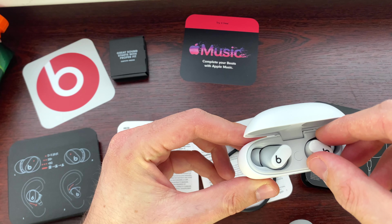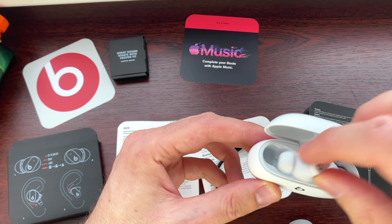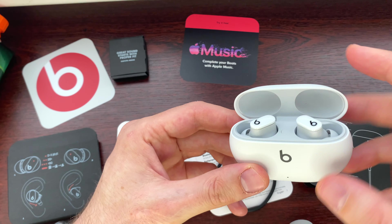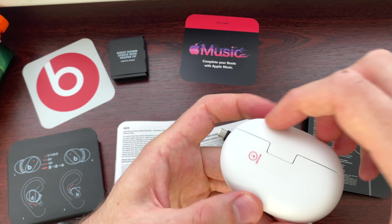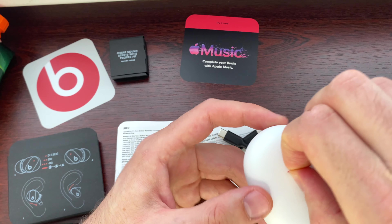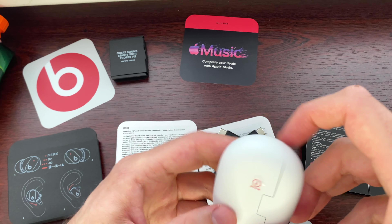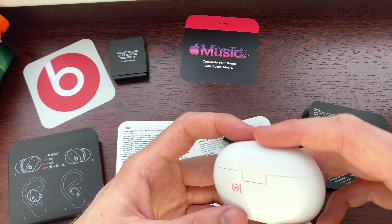To pair, keep the earbuds in the case, open the lid, and let me try. Here we go — oh, the magnets are really, really strong. Hmm, strange how strong the magnet is. Okay, remove this slide.